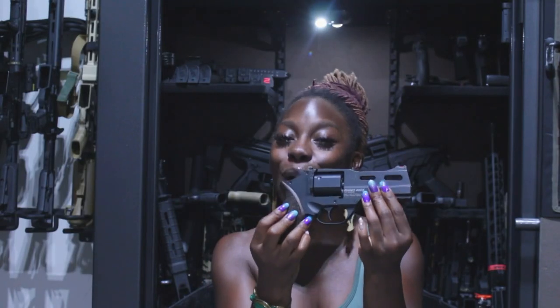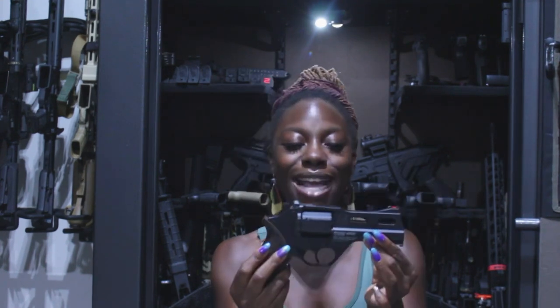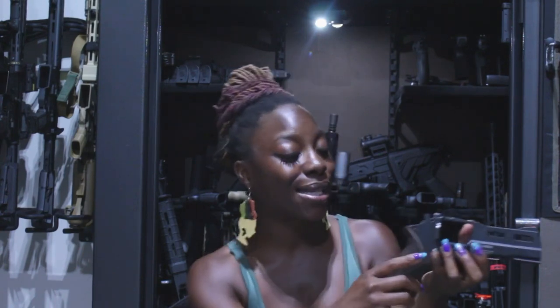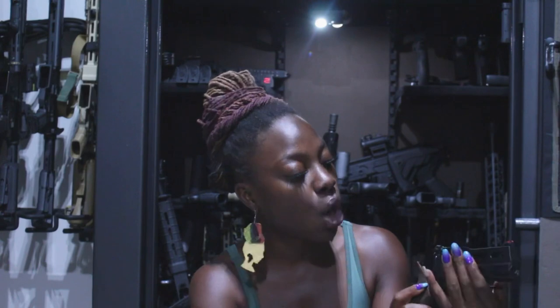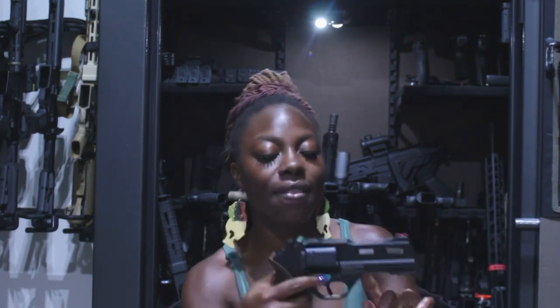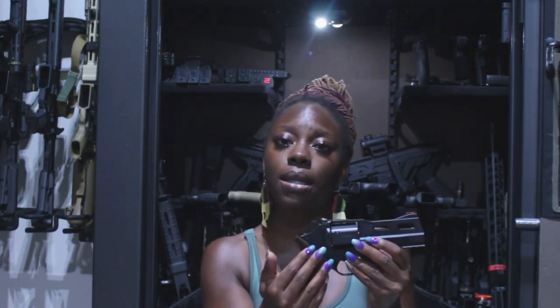Let's talk about the Rhino 40DS, which is a 357 Magnum revolver. Completely empty in the chamber right now — it takes six rounds. 357 Magnum, super powerful, two-toned, and the barrel length is around six inches. What I loved about it is that this is the entire barrel — that's what made me fall in love with it. This is from Chiappa Firearms, made in Italy.